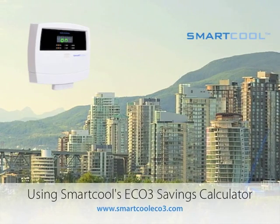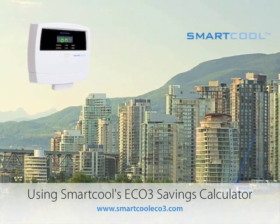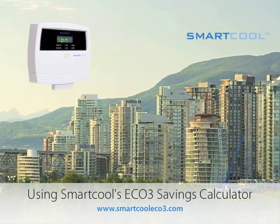SmartCool offers a simple online calculator to easily estimate how much your Eco3 is saving. We'll take a quick look at how to use this tool to estimate compressor runtime saved and energy saved.